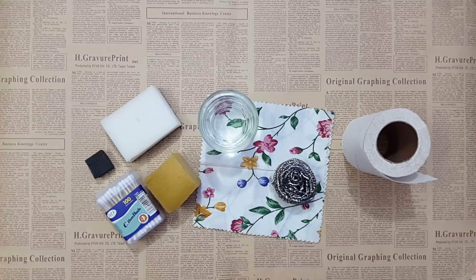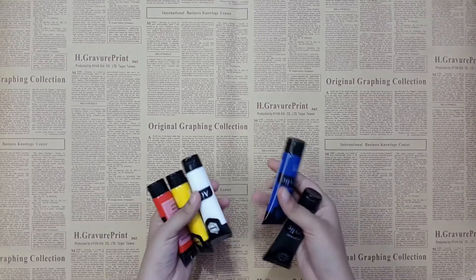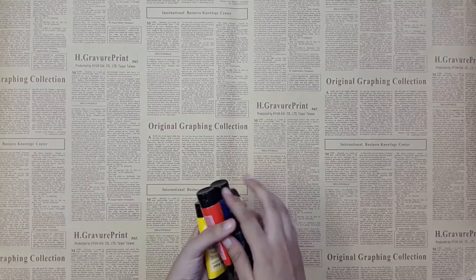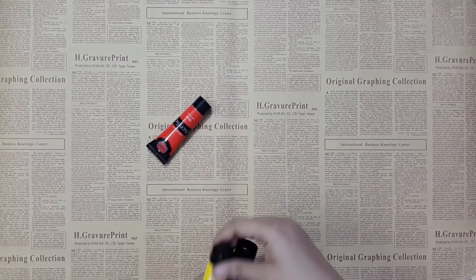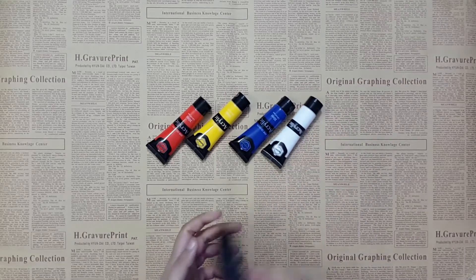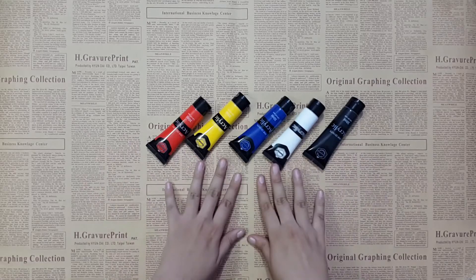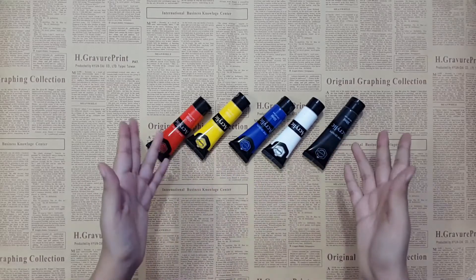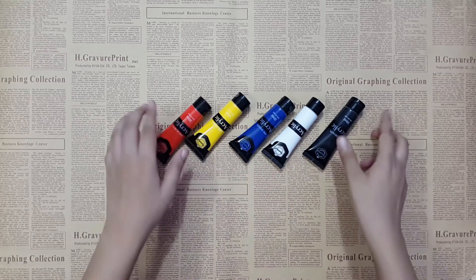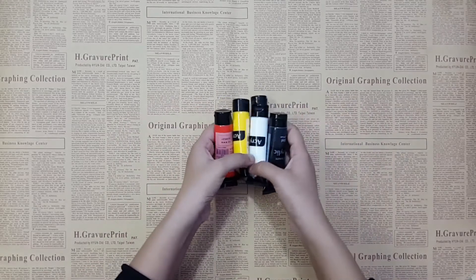That was all about the material required for acrylic painting, and this was our first class. I hope you enjoyed it and found it beneficial. Don't miss our second class, where I'll teach you how to make almost all colors using just five basic colors — red, yellow, blue, white, and black. Stay tuned, see you in the next class. Take care, bye bye, thanks for watching!